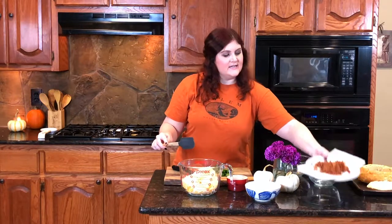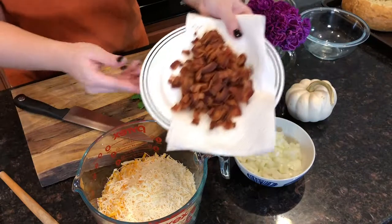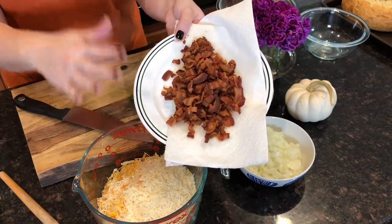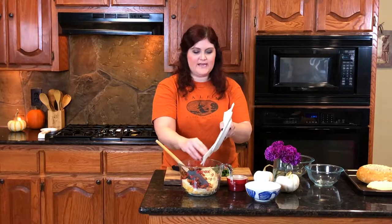Then we're going to take about 12 slices of bacon. You can see I already cooked this nice and crispy. I actually like to cut bacon into lardons before cooking it and then let the pan heat up with the bacon inside — that way the bacon doesn't seize. This is my cherry wood smoked bacon, the best bacon in the world. I'm going to toss that right in.